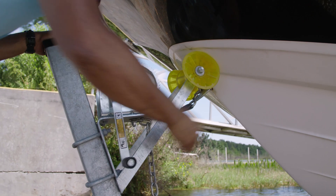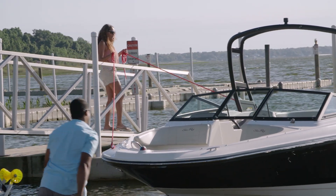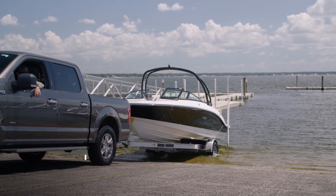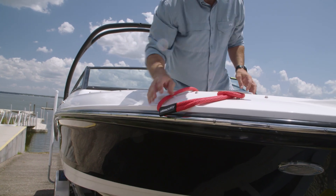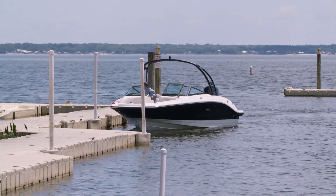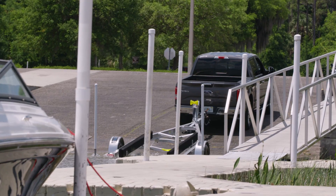Once the boat is floating, unhook the strap and safety chain, and they can pull it off the trailer and along the dock, steering it with the lines. If you're launching solo, you can use this same method. Secure your lines somewhere you can reach them before backing down, then use the lines to pull your boat off the trailer once it's floating. Or, having backed down next to the courtesy dock, you can board your boat from there to then drive it off the trailer. In either case, tie off to the dock and go park your vehicle and trailer.